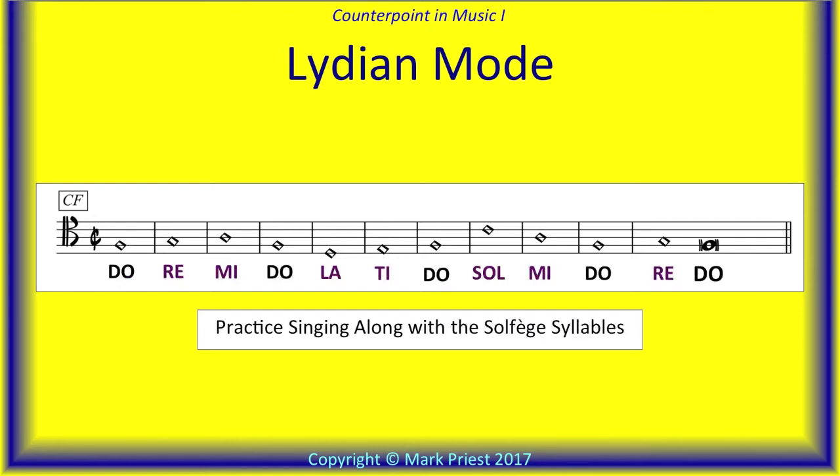Lydian is a major mode. Therefore, movable solfège singers should sing with the note F as the Do, the tonic pitch. Try singing along with the recording in solfège, as shown here. Ready?